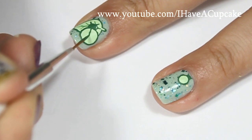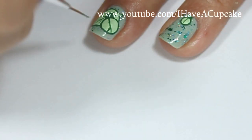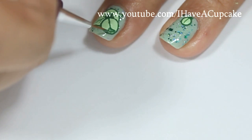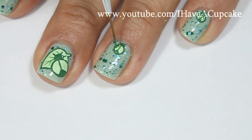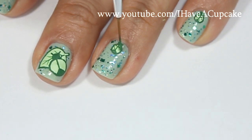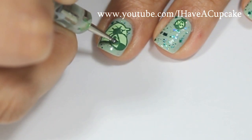When that dries, I'm going to do a line right down the center. And at the very bottom, you're going to make a very tiny piece, simple, and then fill it in. Add some dots. For the bigger one, I'm going to use a nail dotter.